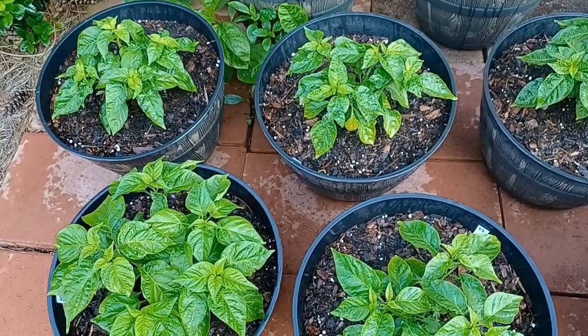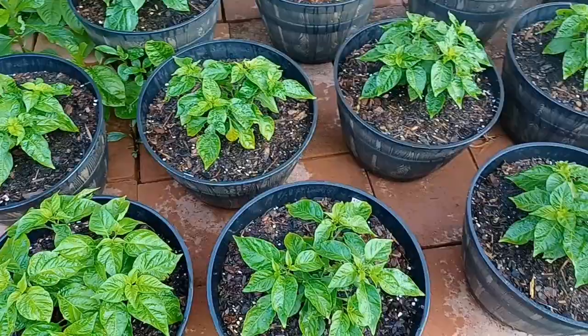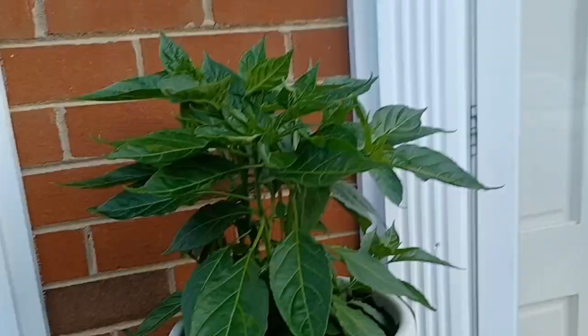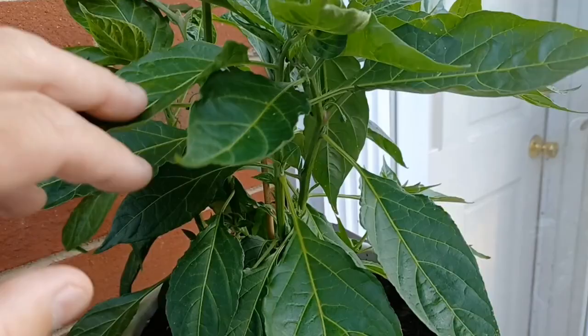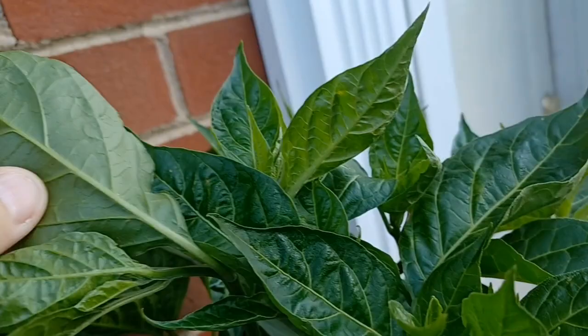I haven't seen any wasps hovering about on these plants, but on some of my other ones I have, which is good — because when you see wasps patrolling on a regular basis, I've never seen aphids. And my lemon ghostly jalapenos — these are beautiful plants, they're starting to flower — there's not a single sign of an aphid anywhere.